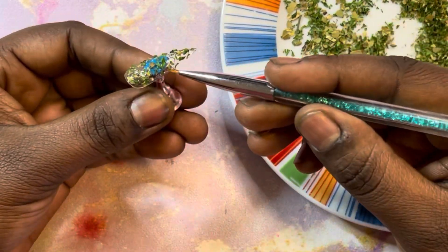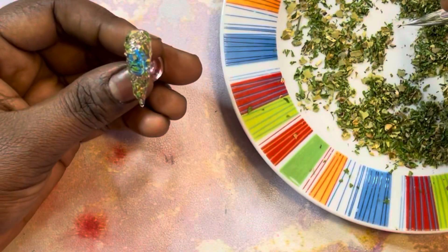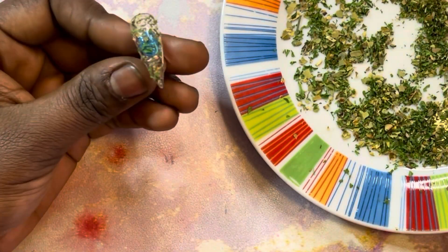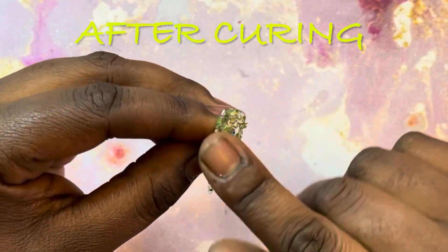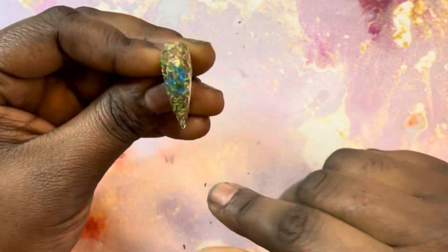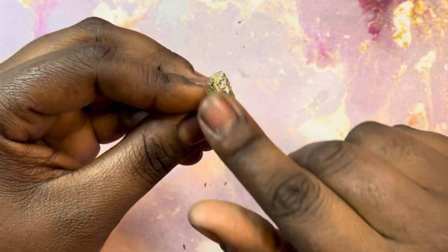There's no particular amount that you have to put on a nail — just do what you feel looks good. I thought this was about enough, so I cured that for about 60 seconds, and I'm just running my fingers along it to get all the extra pieces that aren't stuck or that are sticking up.